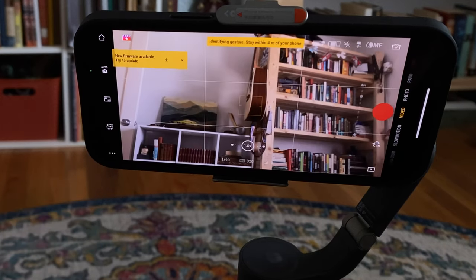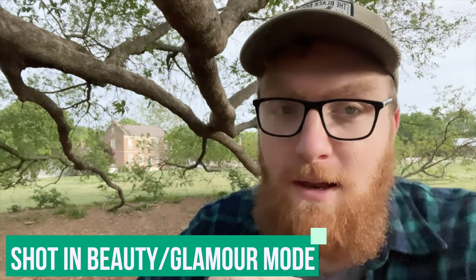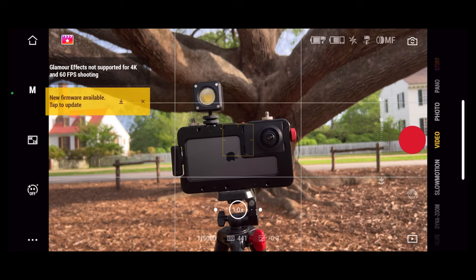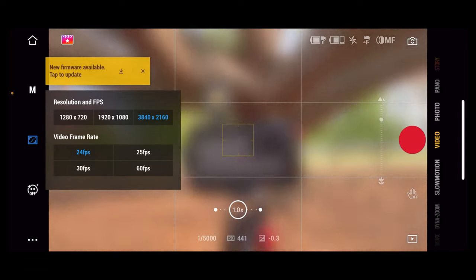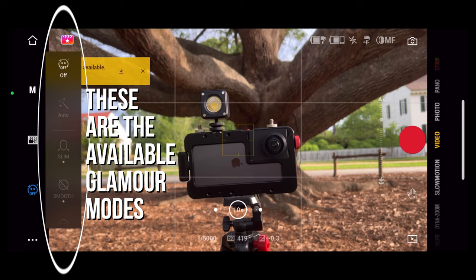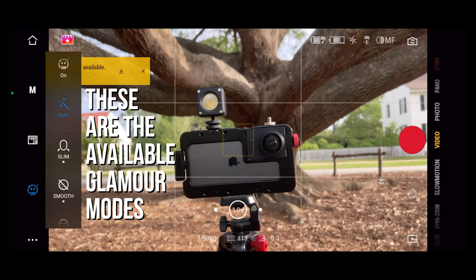The next one is some sort of beauty or glamour mode. I experimented with it — I'm just not someone who really cares, so I'm not going to talk about it. If you are interested, note that it's not available in 4K 60fps, 4K 24fps, or 1080p 60fps — both 4K and 60 frames per second are unavailable when using glamour mode.